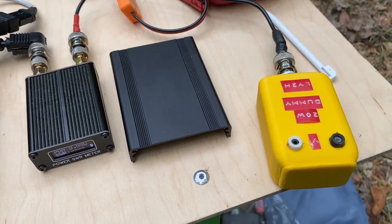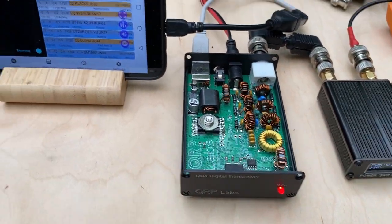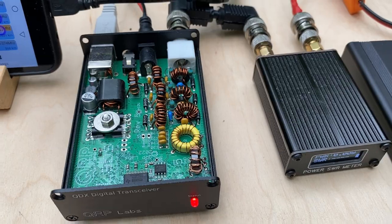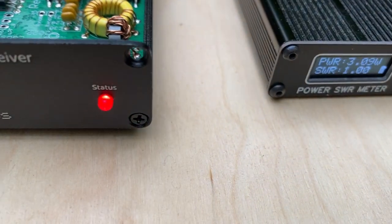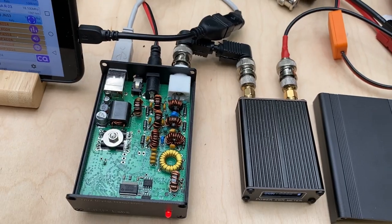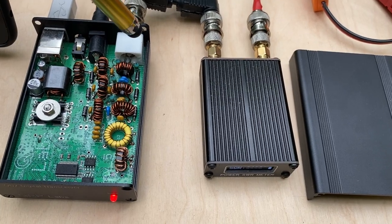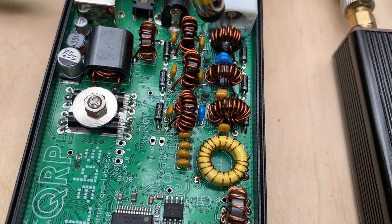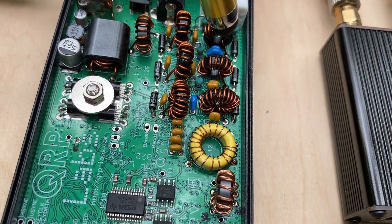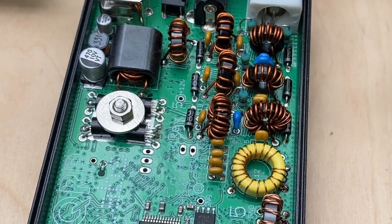I've connected a QRP Labs dummy load to my QDX and switched to 10 meter band to check the output power. It's transmitting — I'm emitting 3 watts on 10 meters. I initially had pretty low output, probably around 2 watts. What I did was tweak this coil, pushing all the windings close together in the center part of the toroid core — this helped me get up to 3+ watts of output.